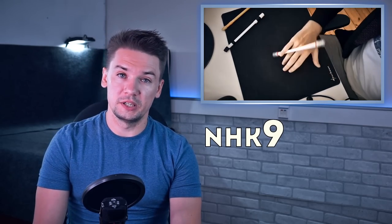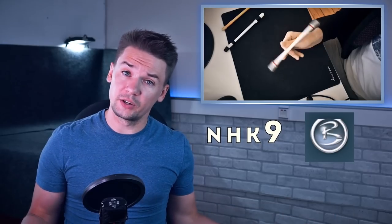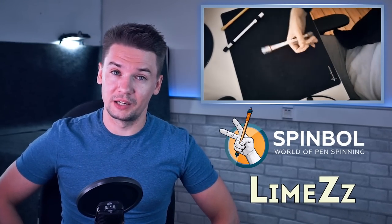Hello, you are on Penstock channel about pen spinning. Some time ago I received a message from NHK9 – first moderator of the UPSB. Back in those days I had no idea about the existence of pen spinning, so I can't tell you much about this guy except for what he told by himself. By the way, today a guy from Spinball helped me to make this video better.